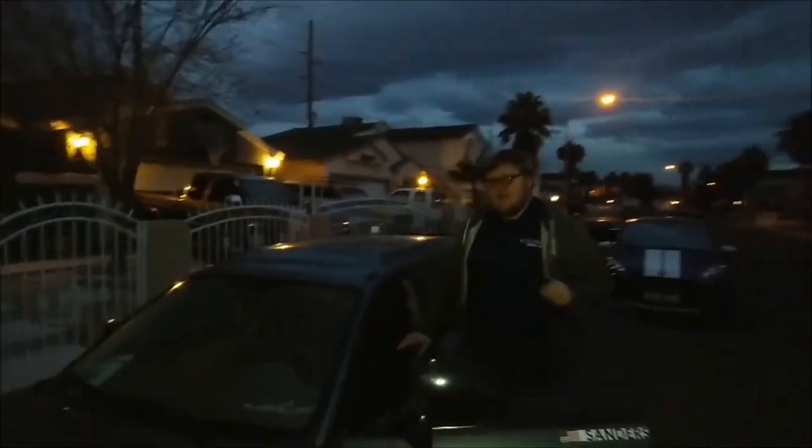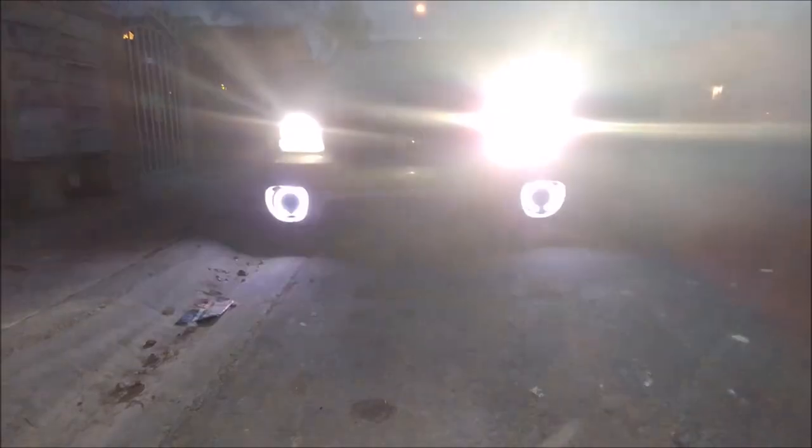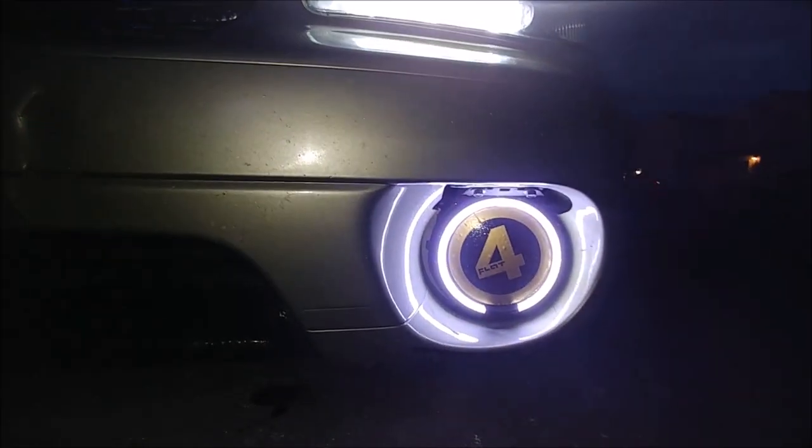It's a Subaru after all. One last thing though — the most important thing on this whole car. In the interior shot you may have seen the little toggle switch on the center console. I'll show you what it does. Let's get up close here. That's what it does.